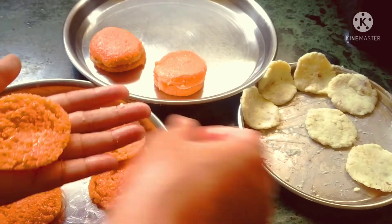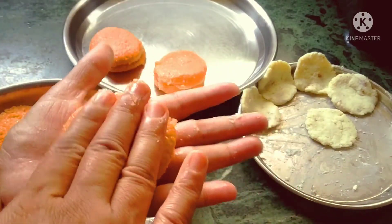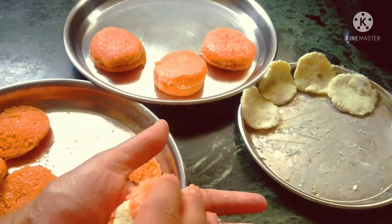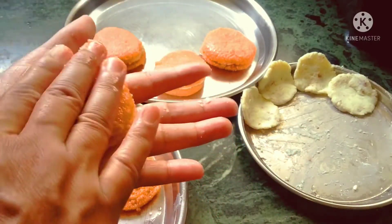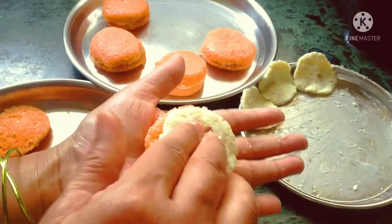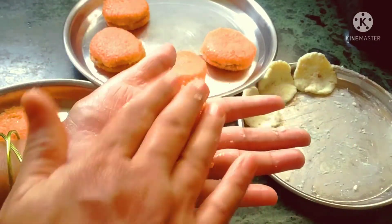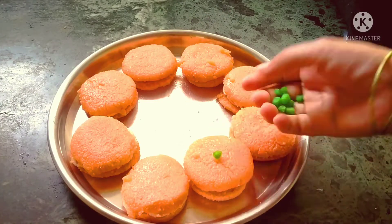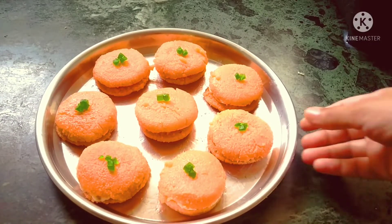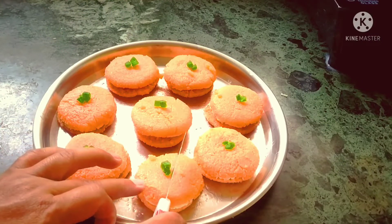We will cut it here, and after cutting we can see how the layers look. You can keep this layer on your own. We will put the stuffing in and make it ready. Let's garnish it. Our Bengali famous Malai Chop recipe is ready, and the pieces are cut.